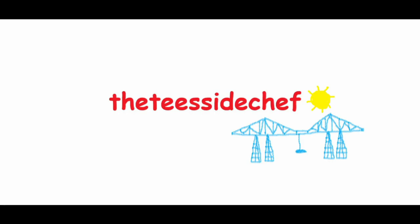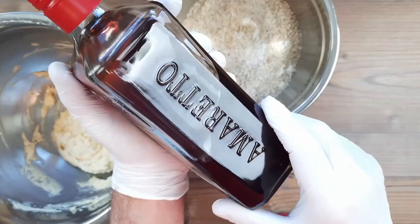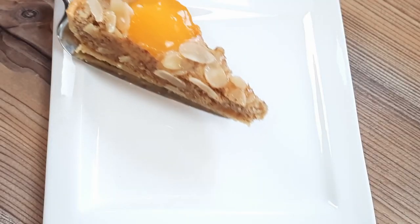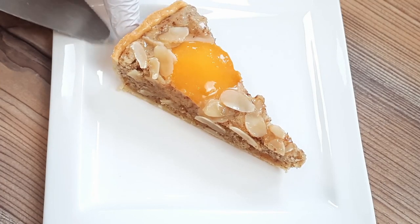You're joking, aren't you? It's the Teesside Chef. A sensational frangipane tart recipe that's boozy and all peachy, and I wish things were as peachy for me as they are for this French almond tart classic — but things aren't peachy for me, because I've just been kicked out of me house.